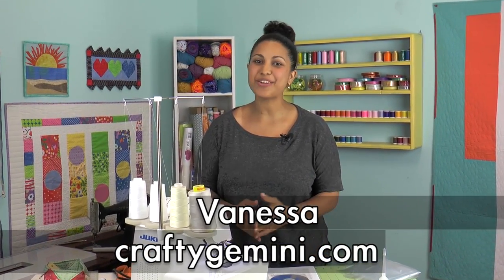Hey, it's Vanessa the Crafty Gemini. I post weekly videos right here on my YouTube channel, and in this video I'm sharing with you my review of my brand new Juki MO-1000 Serger that features this really cool easy threader technology.